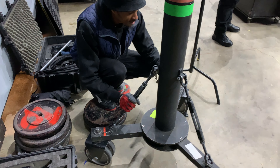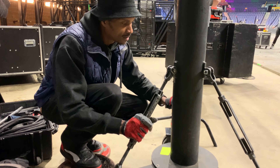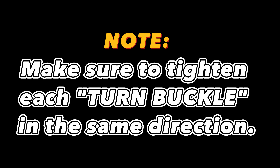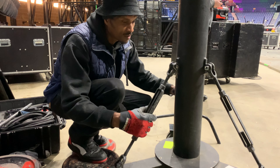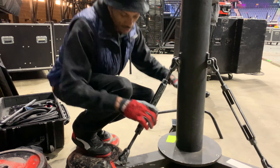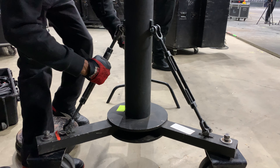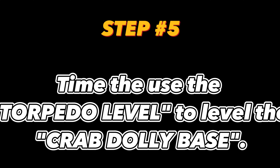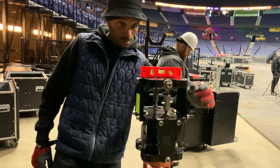Turn it, your hand turn it, your hand tighten it. All the same direction, okay? You see it? You got a hand tighten on it, then we throw it.